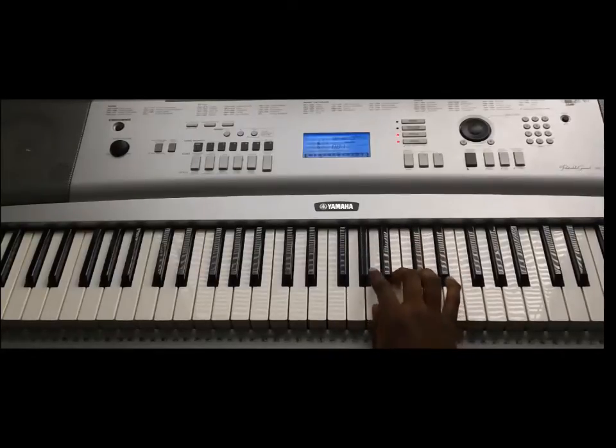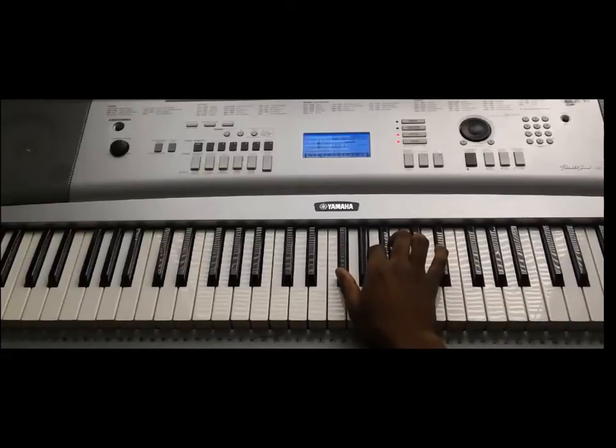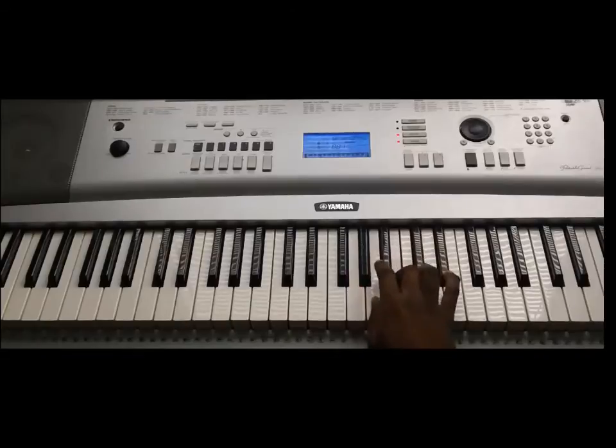So that was the sixth beat. F#, A#, F#, A#, F#, A, B, A, G#, A. Then back to the count: F#, A#, F#, A, F#, A, B, A, G#, A.